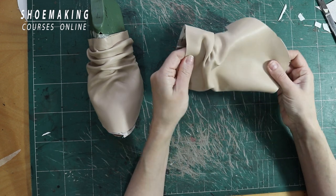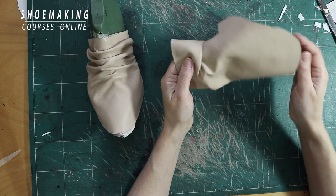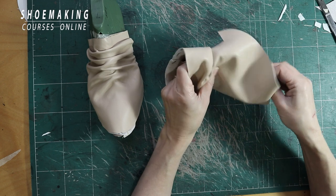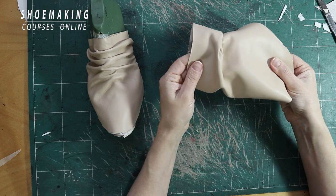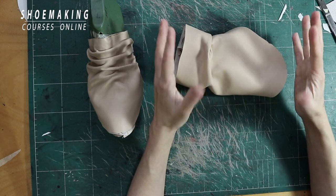I will attach the edge of the upper to the edge of the lining, and the bottom edge of the upper to the edge of the lining. This is the main principle of this work — we work according to these two edges.